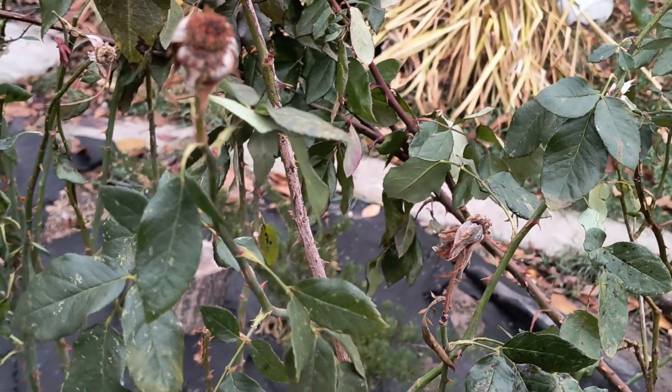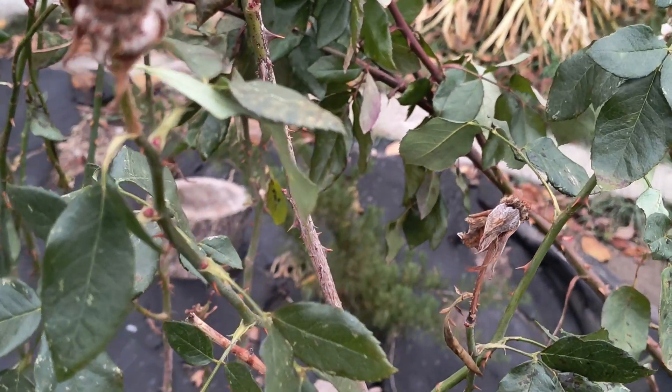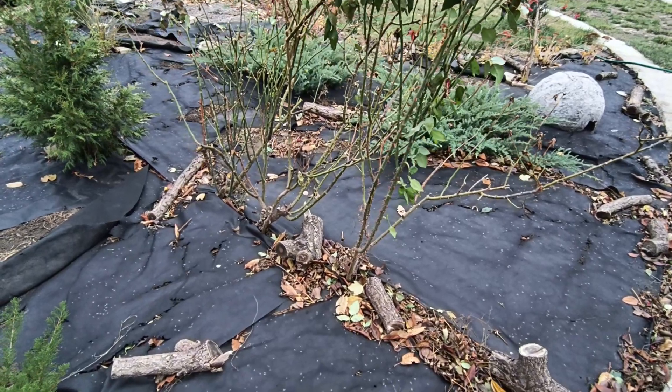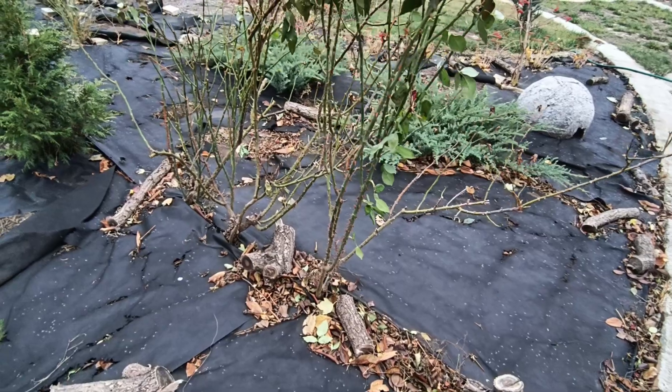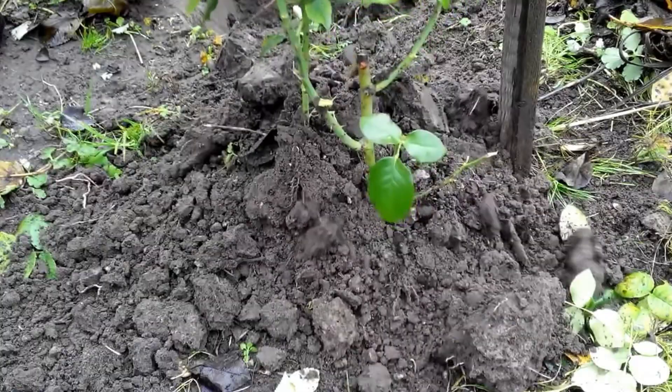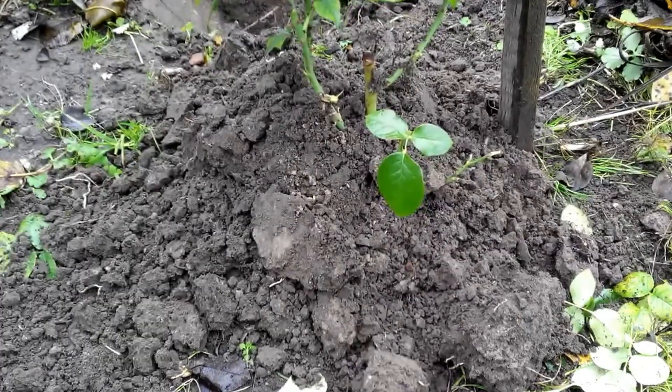For miniature roses, there's no need to prune or cover them — simply hill their bases with soil. However, for T-hybrid roses, I recommend pruning the stems to a height of 30 to 40 centimeters, or 12 to 16 inches above the ground. In my garden, I hill up the roses with soil, thus preserving the base of the bush and dormant buds.